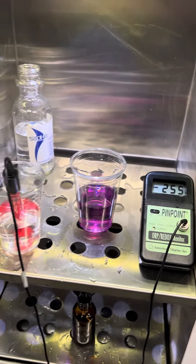As you can see, that's a pretty good number. But that about does it for our water quality test. Appreciate it, guys.